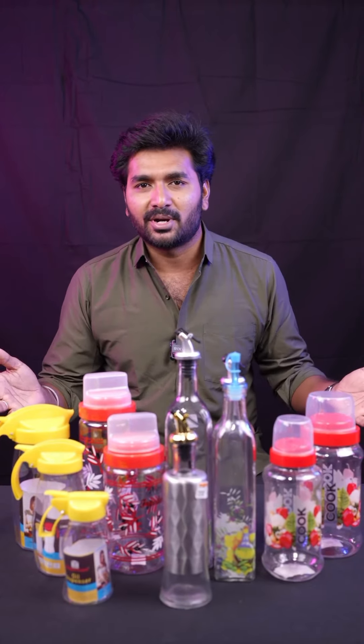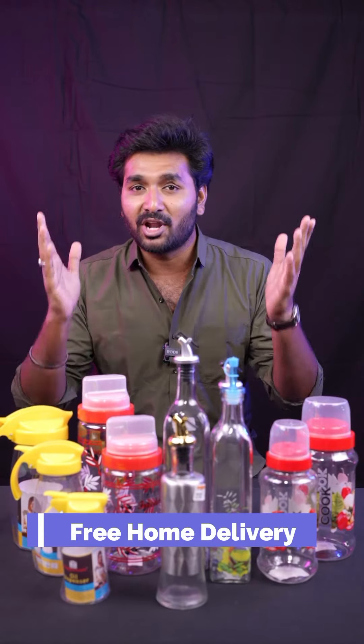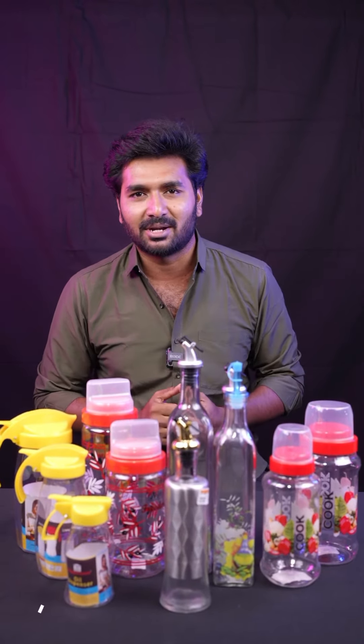There are 100 models available at Jagan Metal Mart. If you are looking for kitchen products, the link will be provided below. You can place the order — whole orders can be delivered across Tamil Nadu through Jagan Metal Mart.